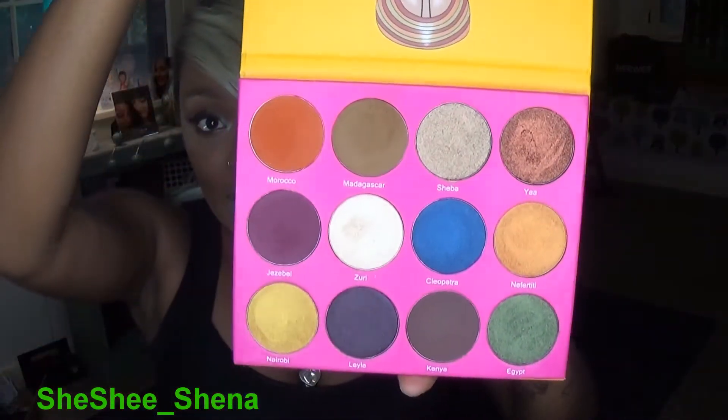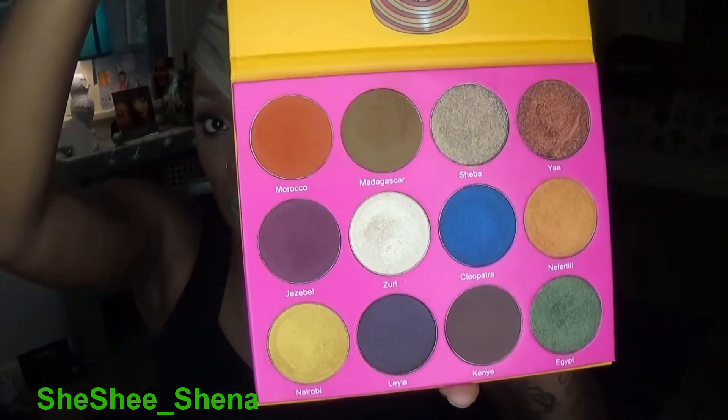Welcome to today's video. We are using the Nubian 2 palette by Juvia's. I already have a tutorial up on the very first palette, and I told you guys I would be filming a second. Here is the palette — if you follow me on Snapchat or Instagram you've seen swatches firsthand. The lip color I'm wearing is Hawaii Tropical by Ofra Cosmetics — really pretty shade, a little streaky so I had to build it up. If you want to see how I got this green cut crease, please continue watching.